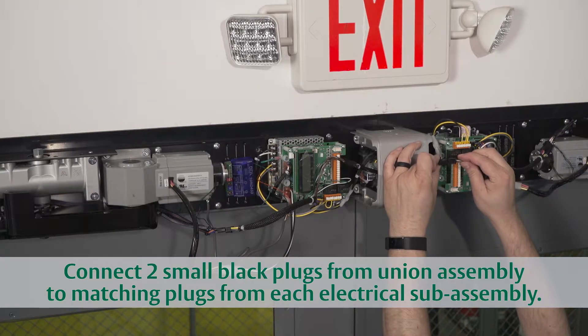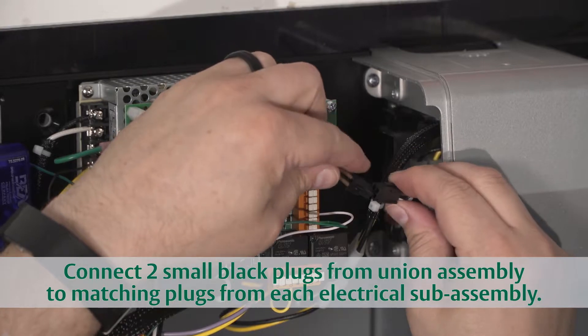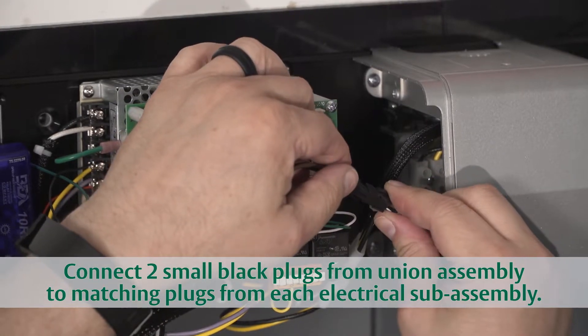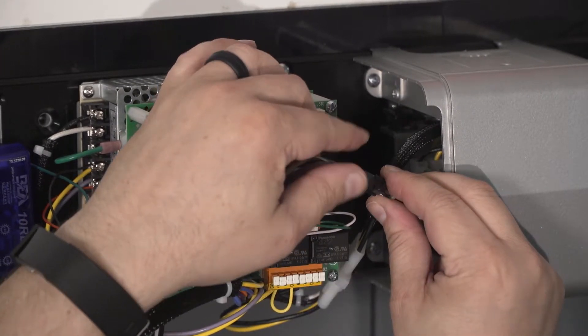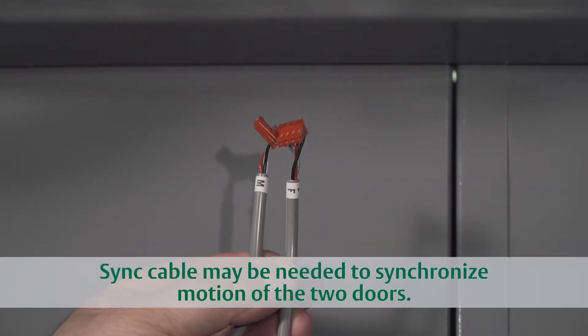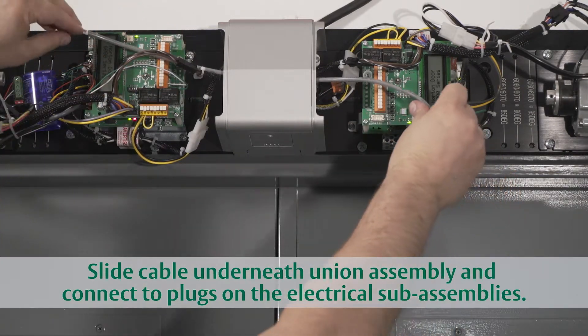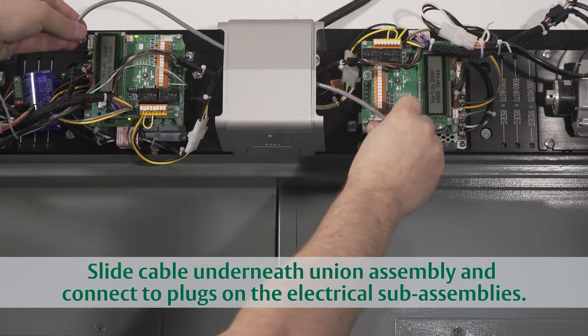Next, find the small black plugs — one on each side of the union assembly — and connect them to the matching plugs on each electrical sub-assembly. Most double door applications require the use of this small sync cable to synchronize the motion of the two doors. Just slide it underneath the union assembly cover and connect to the four-pin terminals on the outside corners.